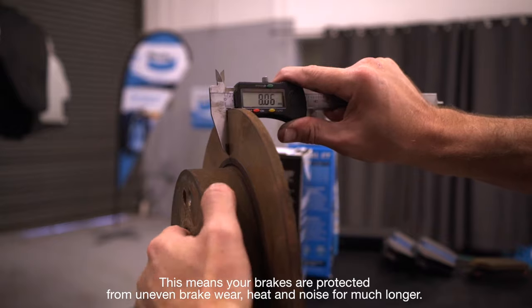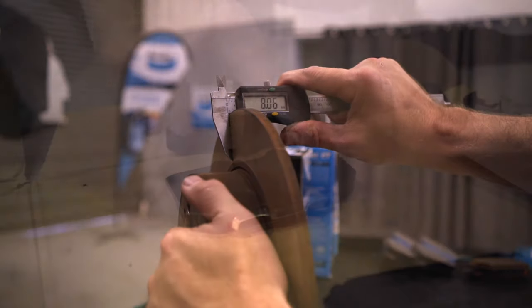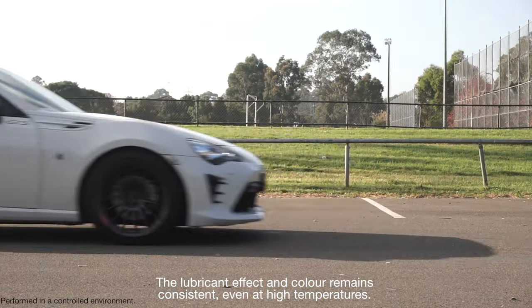This means your brakes are protected from uneven brake wear, heat and noise for much longer. The lubricant effect and colour remains consistent even at high temperatures.